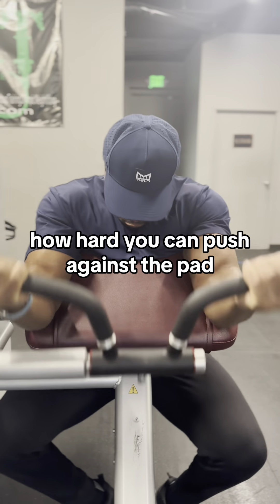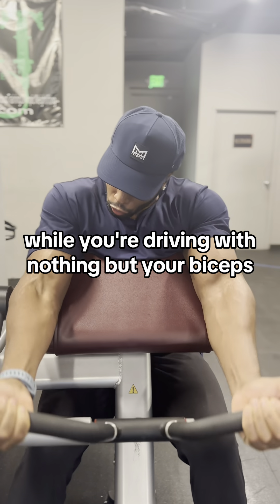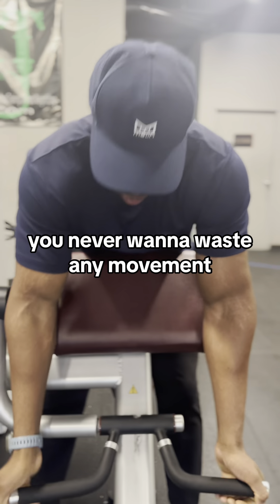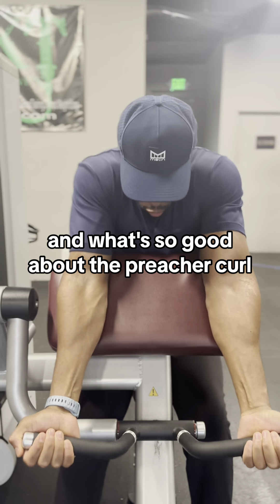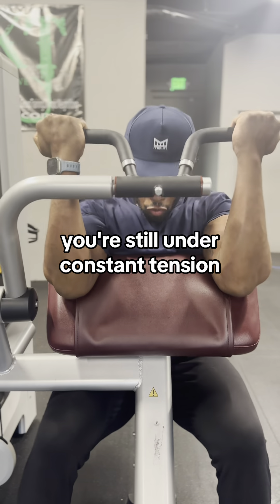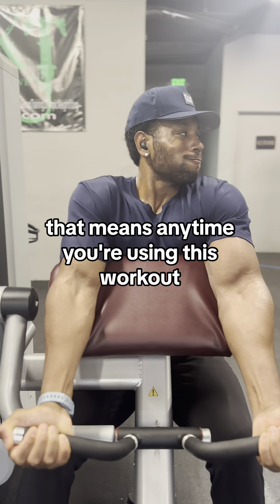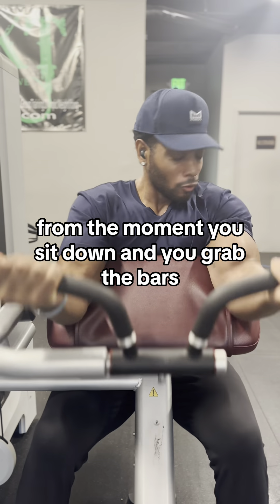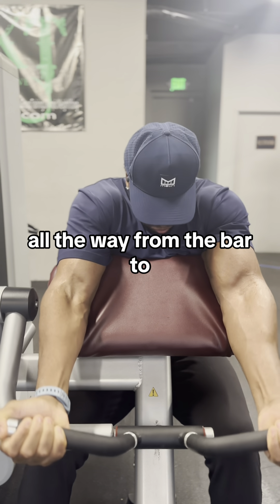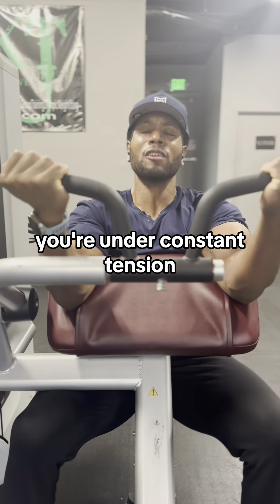How hard you can push against the pad while you're driving with nothing but your bicep is kind of how you want to engage the muscles. You never want to waste any movement. And what's so good about the preacher curl, even when your biceps are fully extended, you're still under constant tension. That means anytime you're using this workout, from the moment you sit down and you grab the bars to the moment you drive with just your biceps all the way up to your face, you're under constant tension.